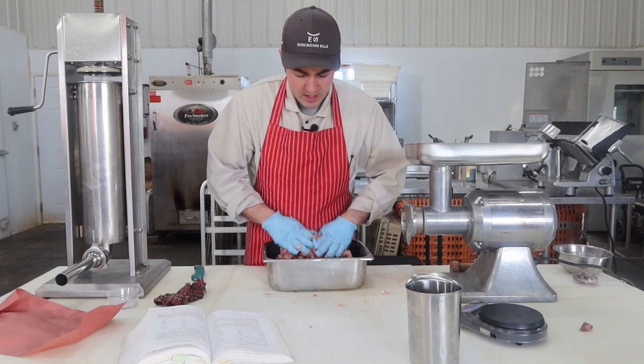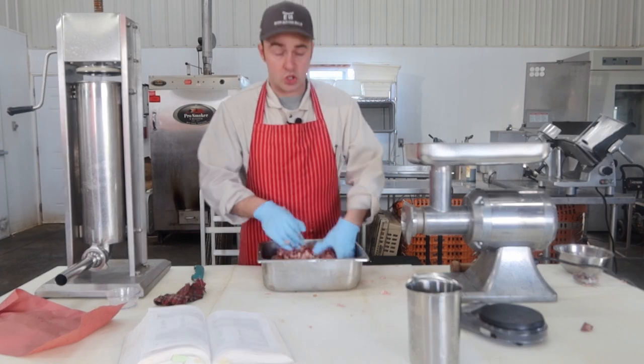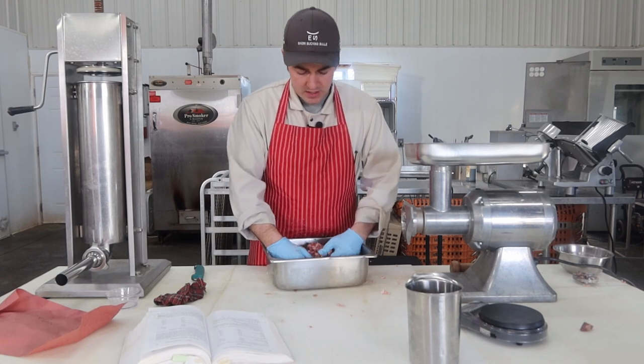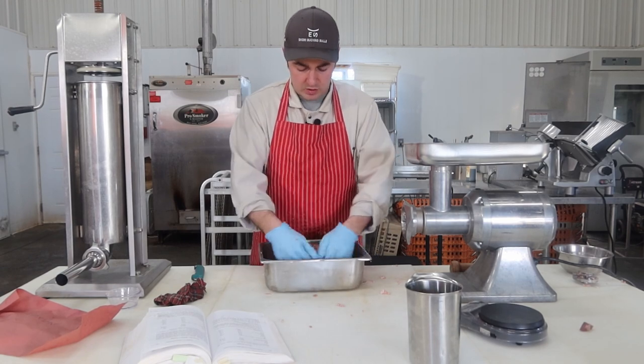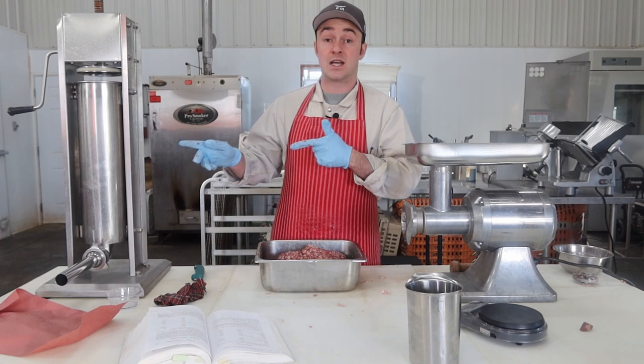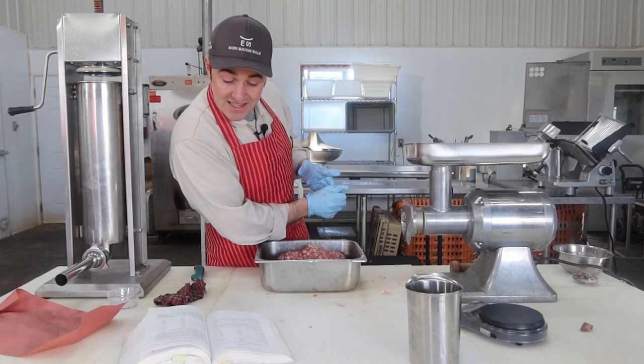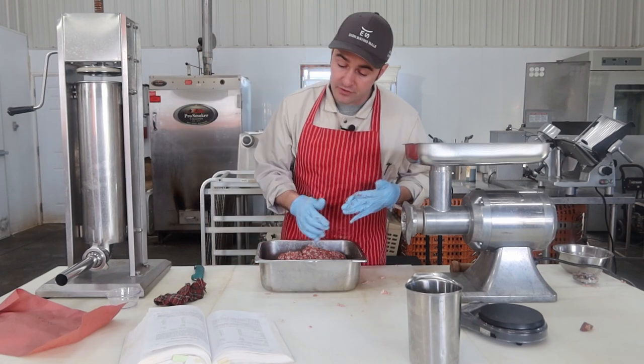I didn't mix that too aggressively, so I'm going to pop this in the cooler for a couple of hours. That will allow the cure to penetrate into the pork since there are no cure accelerators. Then we'll stick it in the sausage stuffer, stuff it, and take it through a nice smoke cycle to a fully cooked temperature.